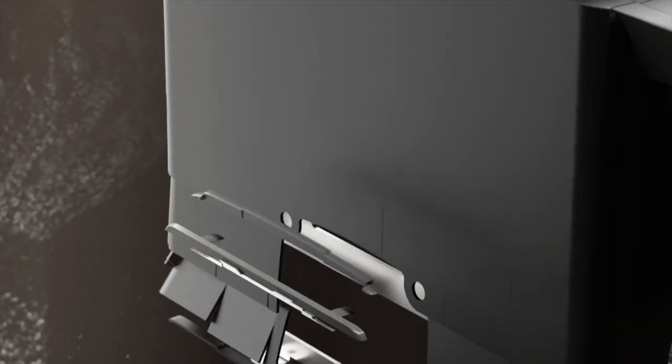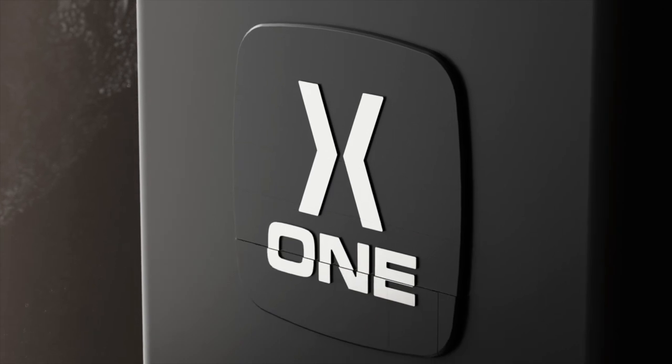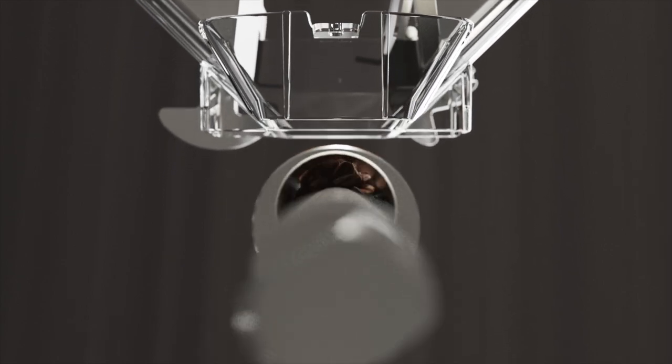The X1's constantly empty grinding chamber means that we have very minimal retention. But if we want to access the burrs to give them a deep clean, first we must remove the screws on the side of the touch screen.